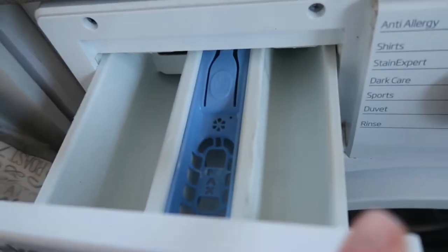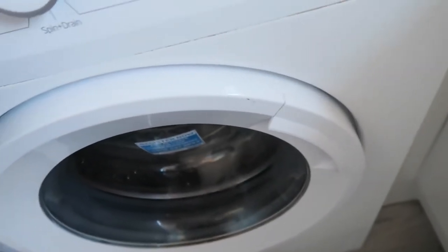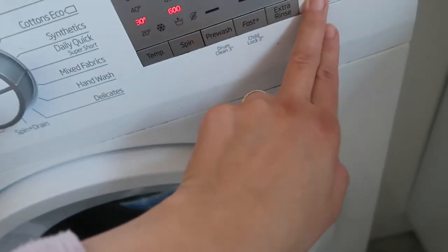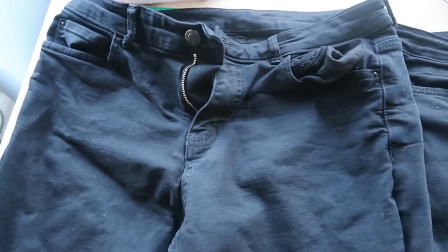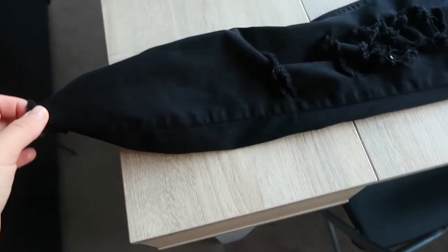And a little bit of laundry cleanser so I can wash the washing machine — I didn't put anything in for the jeans this time, just cleaning the machine. Let me show you the jeans — you can clearly see the difference. It's even darker than it seems on the camera. I'm very happy with it.